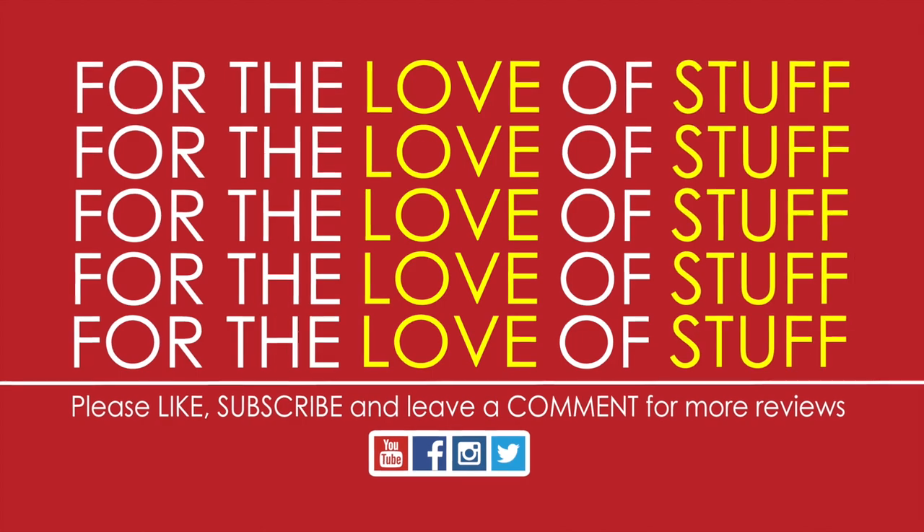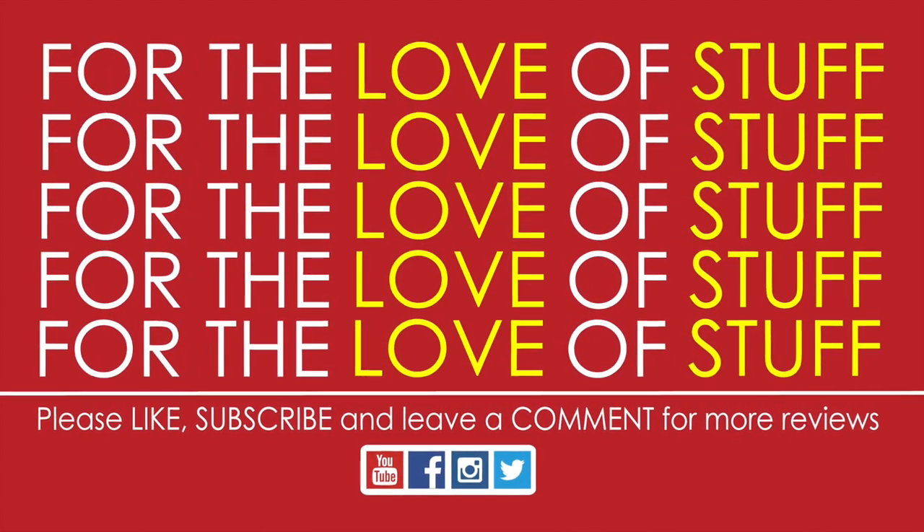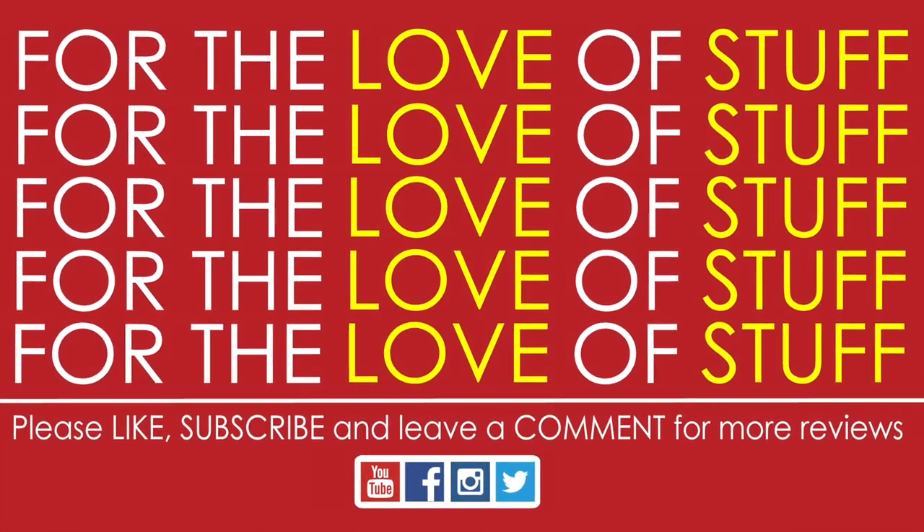Friends, are you enjoying the video so far? If so, please consider liking and subscribing, and please let me know if there's anything I can improve for your viewing content.